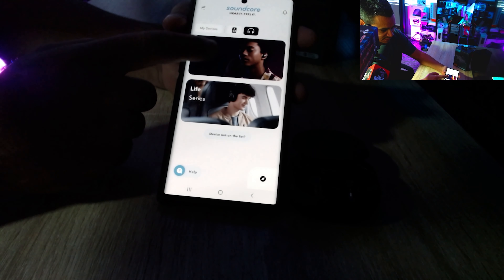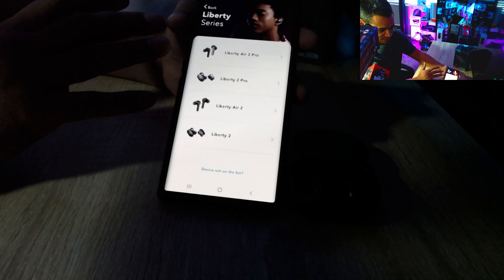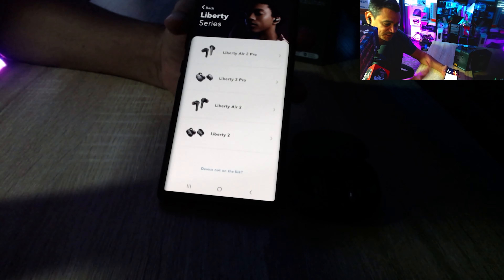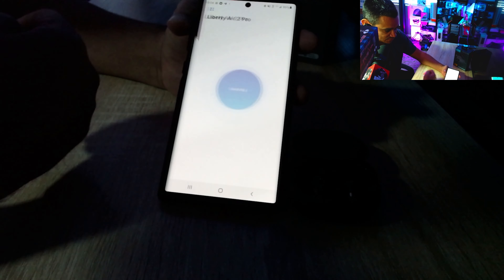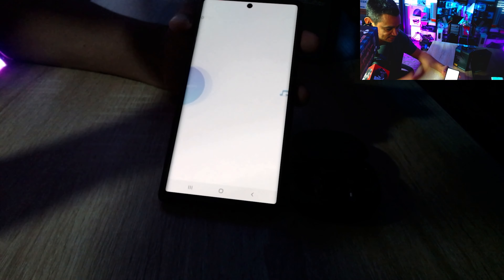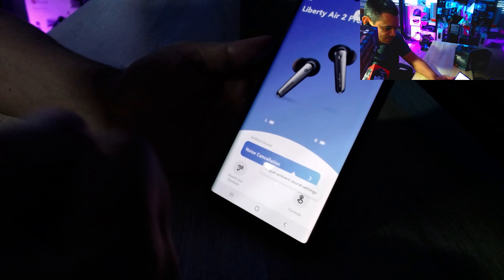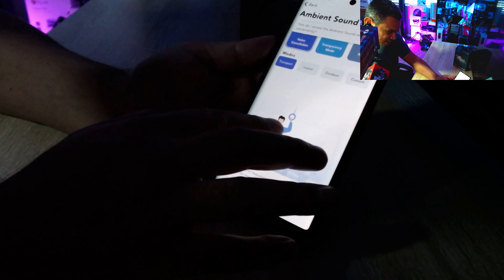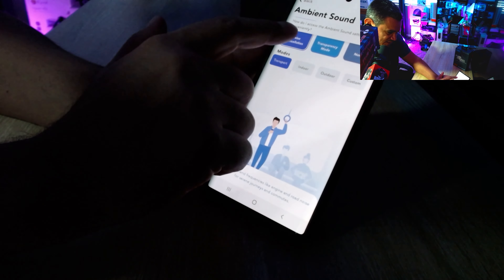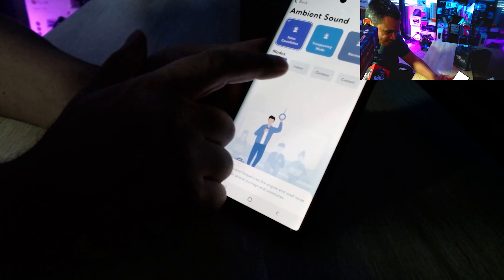In the app, click on 'Liberty Series' and the Liberty Air 2 Pro should appear at the top. If you don't see it, back all the way out, kill the task, and reopen the app. Once both headsets are connected, the app syncs the earbuds and shows you options to adjust ambient settings and noise cancellation.